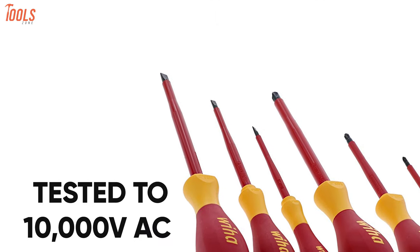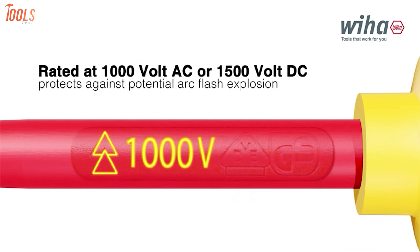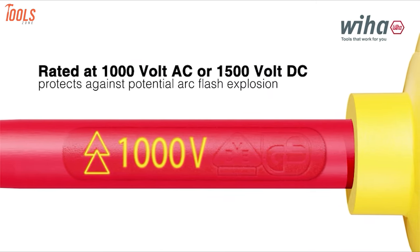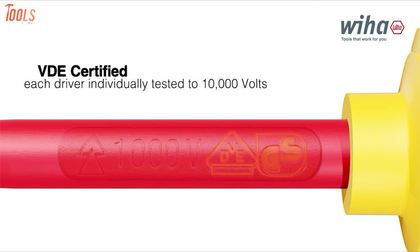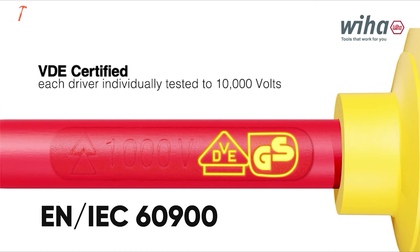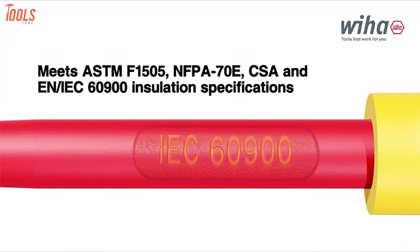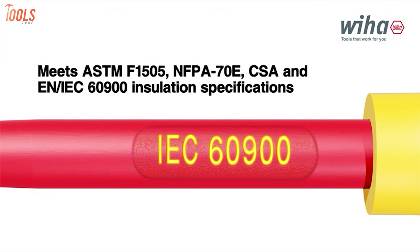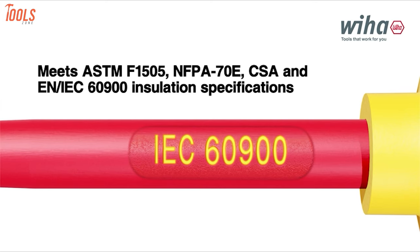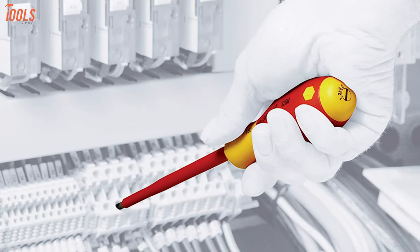Each screwdriver is individually tested to 10,000 volts AC and rated to 1,000 volts AC, ensuring your absolute safety and peace of mind in demanding situations. They're also VDE certified and meet EN and IEC 60900 testing standards, offering protection against arc flash explosion. These screwdrivers also exceed the ASTM F1505 standard for insulated hand tools and meet the NFPA 70E standards to ensure electrical safety in the challenging worksite.